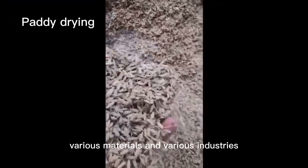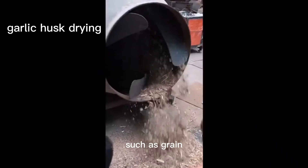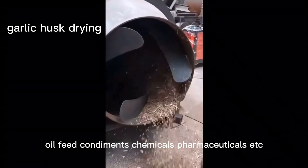Product Features: It is suitable for drying various materials in various industries, such as grain, oil, feed, condiments, chemicals, pharmaceuticals, etc.